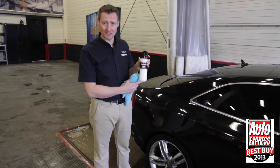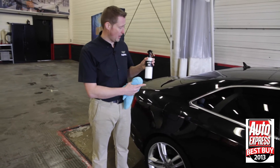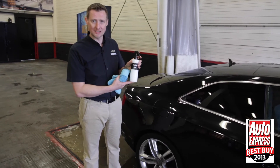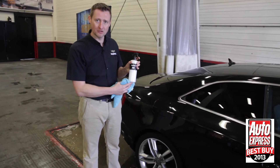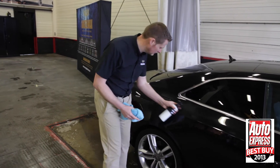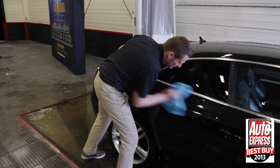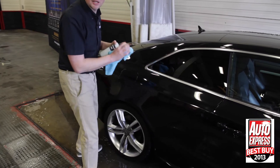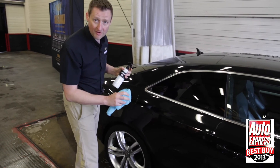You can use this in between waxing your car — one week wax the car, the following week use the quick detailer and it will top up the wax protection. Very easy to use and you can use it on every surface just like this. Apply directly to the paintwork and buff out straight away.